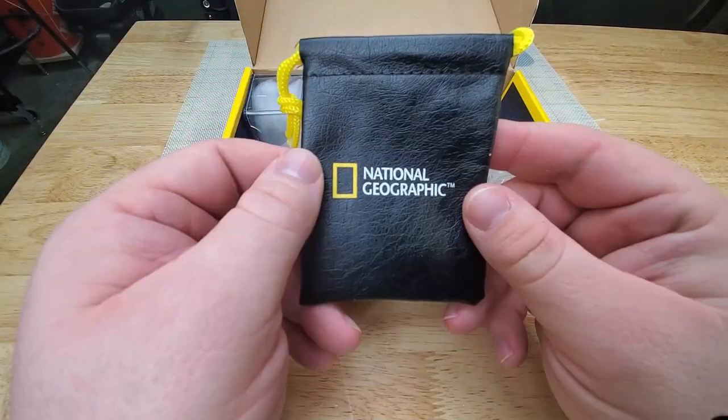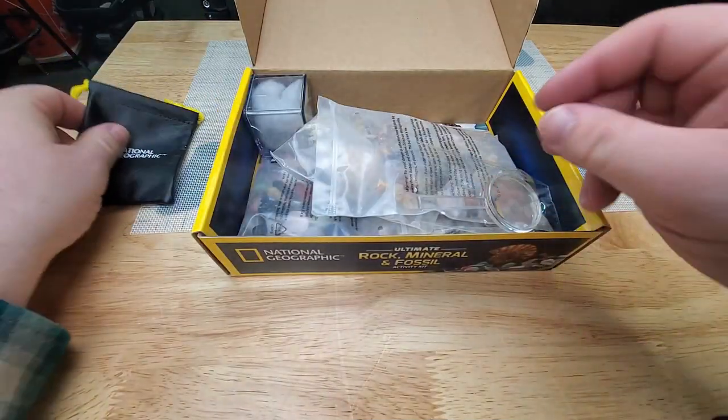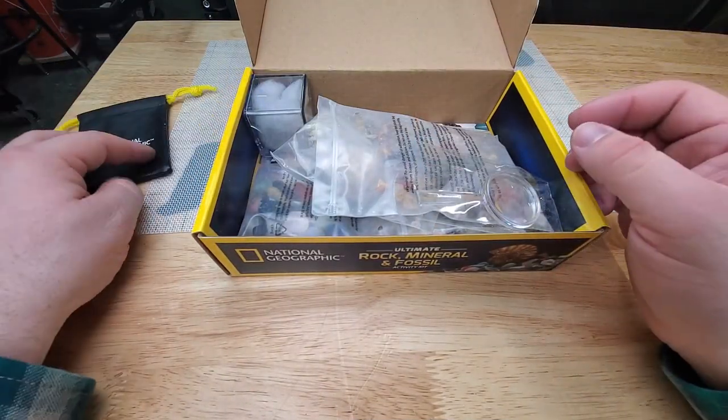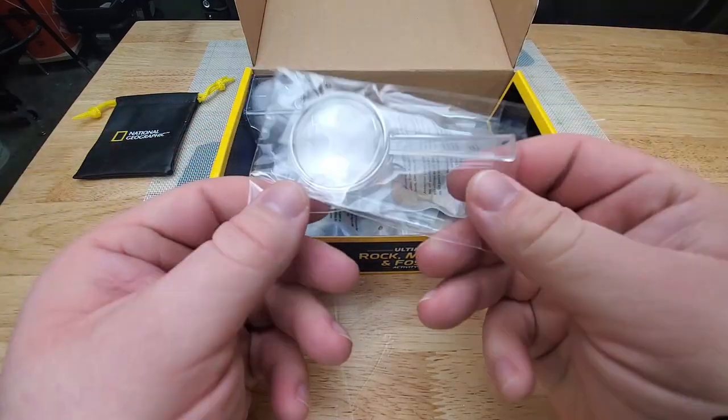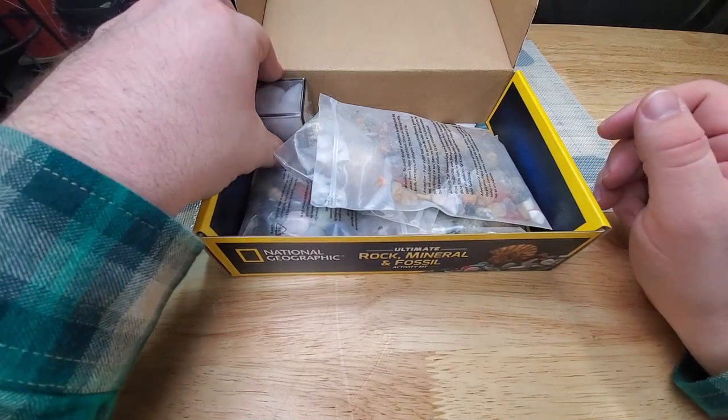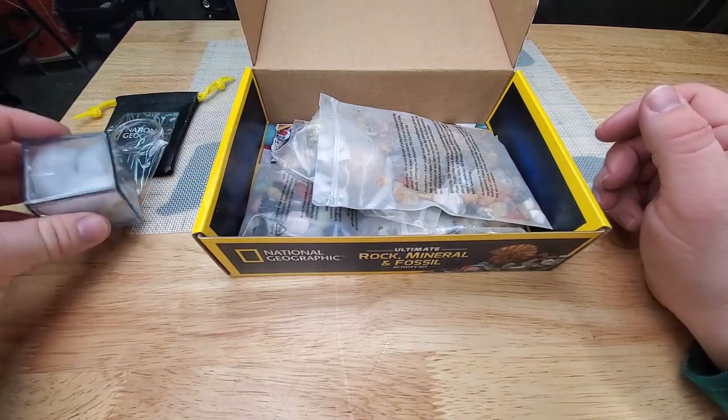So we have a nice little National Geographic carrying pouch. Of course this isn't going to hold all the rocks since it's a pretty small pouch, but still, credit for effort, right? And a little magnifying glass — I have a bunch of those from all the other boxes I've opened.